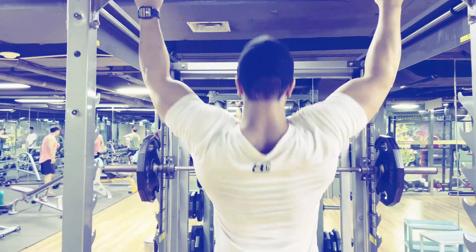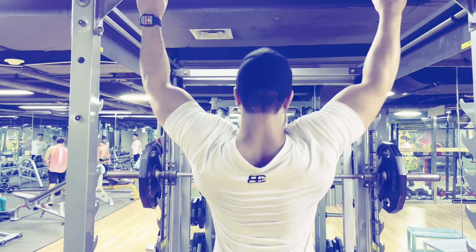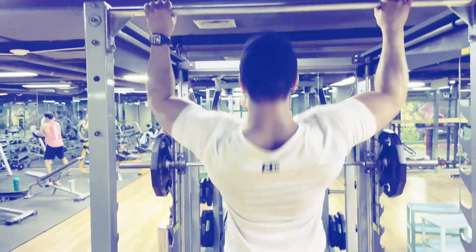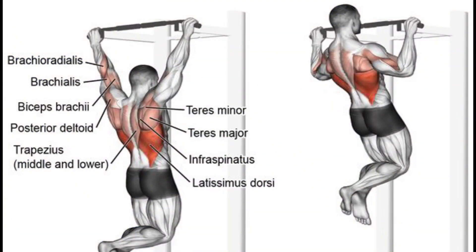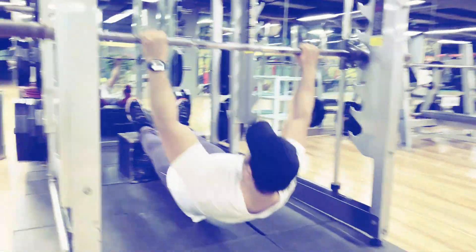Stand underneath a pull-up bar, reach up and grab the bar with an overhand grip slightly more than shoulder width — arms fully extended. Pull your shoulders down and toward each other while pulling your body upward toward the bar. Pause at the top and reverse to the starting position. The pull-up targets the latissimus dorsi, trapezius, rhomboids, rear shoulders, and erector spinae — all upper body posterior chain muscles.